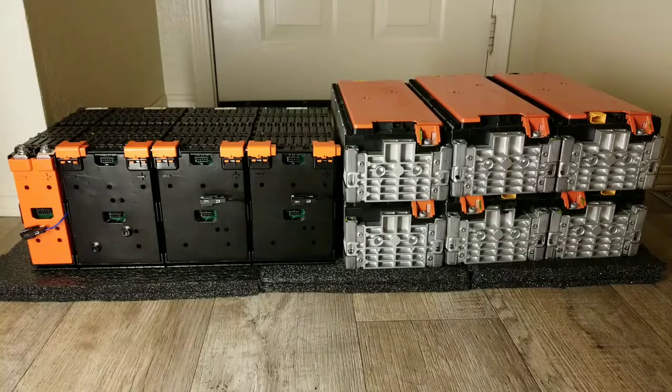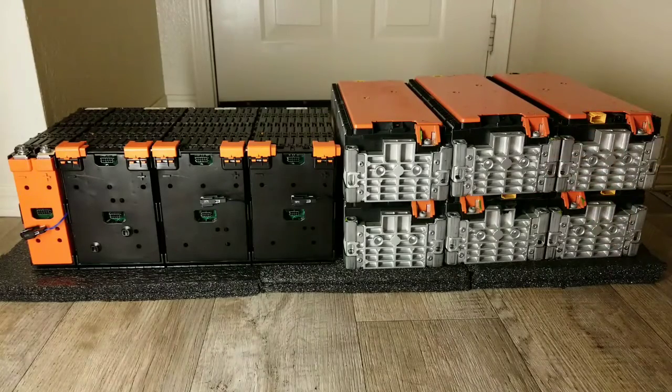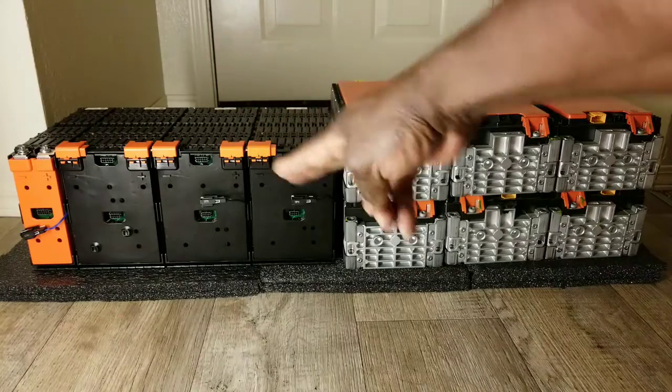Guys, I am so thankful and so grateful. I've been waiting and praying for this — to be able to make this transition not in a cheap way, but in a reliable way. It doesn't have to be the most expensive, but I want something reliable and with good engineering.